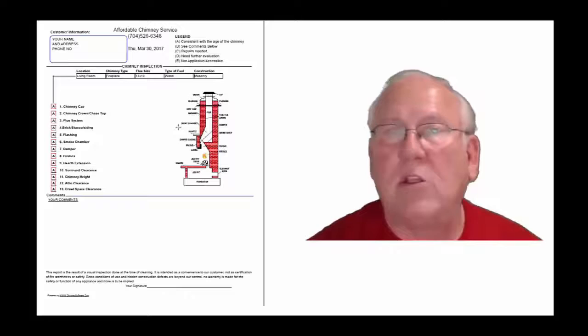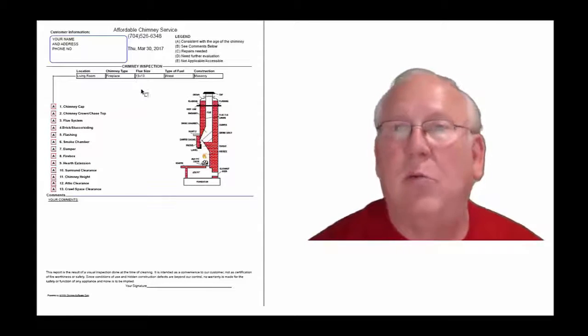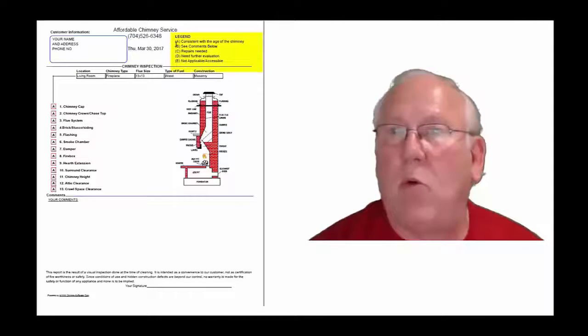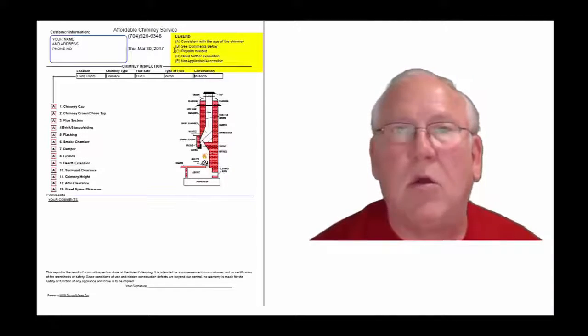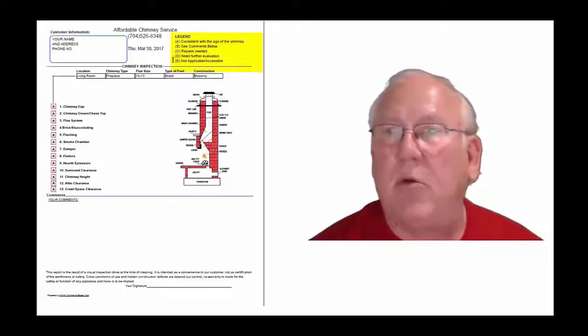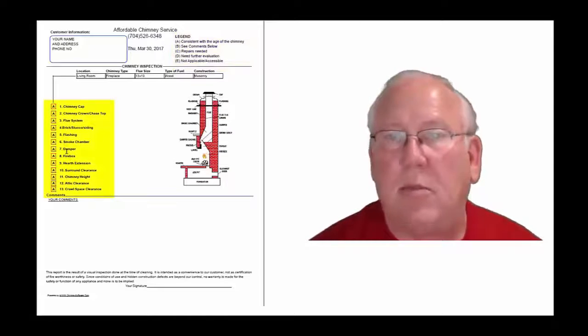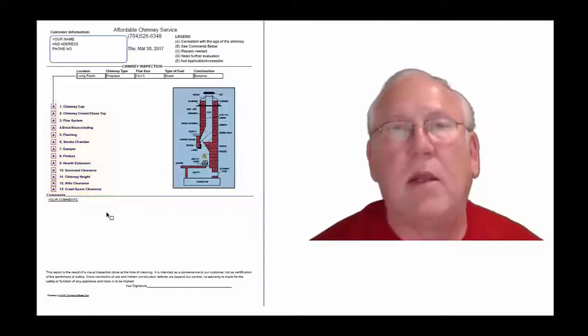This is a generic report. This is exactly what you will get — only your information will be filled into all these blanks. The upper right-hand corner of the report is the legend. Each one of these initials pertains to something: A is consistent with the age of the chimney; B, see comments below; C, repairs needed; D, need further evaluation; or E, not applicable. They're placed into the boxes next to the parts of the chimney that can be easily identified in this diagram. And then you'll find my comments below.